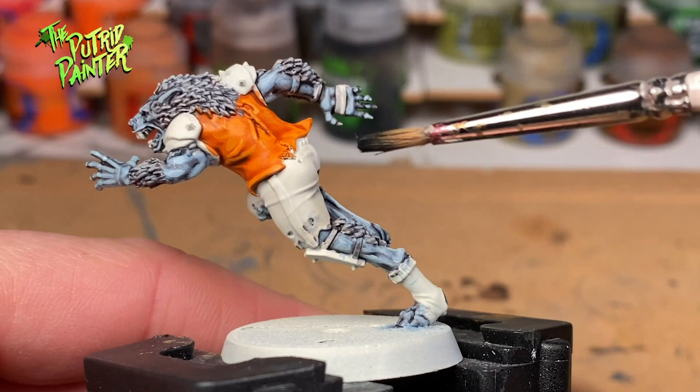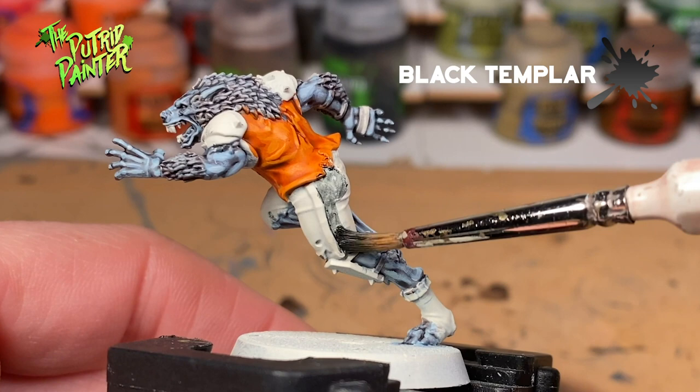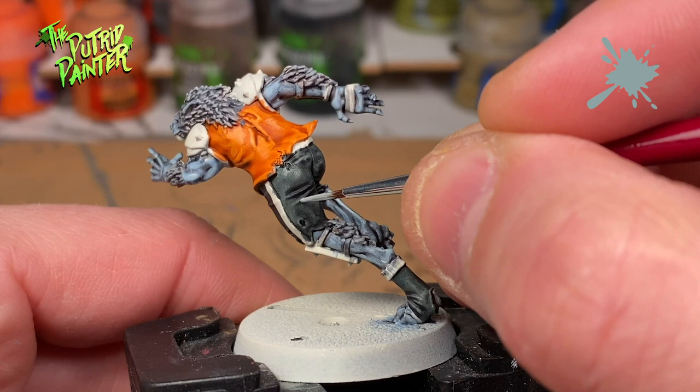The pants, and what I think is one sock, are base coated in Black Templar Contrast Paint, and given a highlight of Celestra Gray.